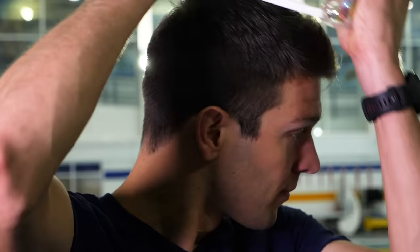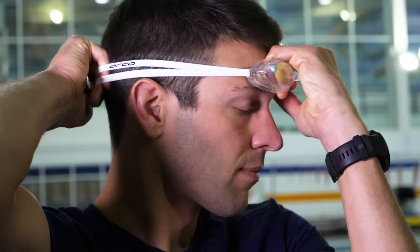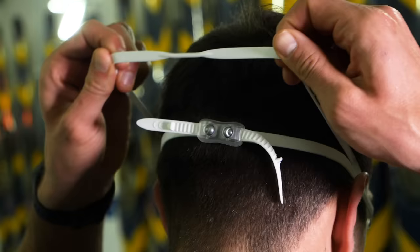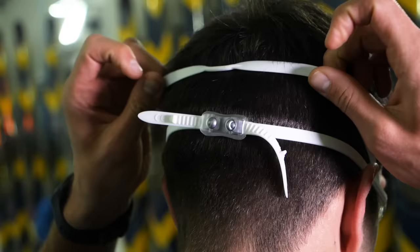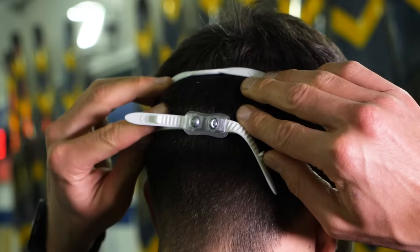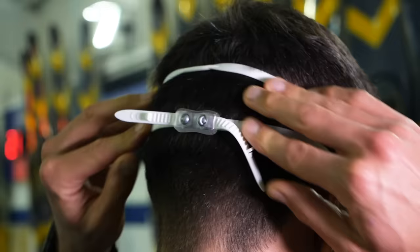Whether you start by placing the goggles on first or the straps is entirely up to you. Personally, I start by roughly placing the straps on the back of my head and then pulling the goggles over and gently placing them on my face. Now, you want to place the straps above your ears, not over them. And assuming you have a split strap, you want to place one towards the bottom of the crown of your head and then one slightly higher, around two to three finger widths higher — not far off the nine and ten o'clock positions, or two and three if you're looking from the other side of the head.